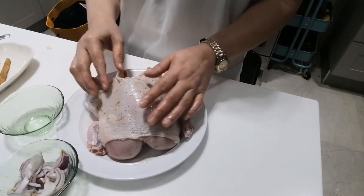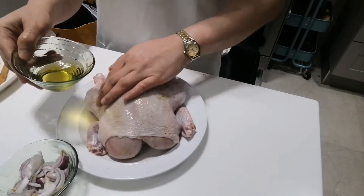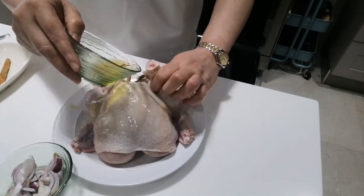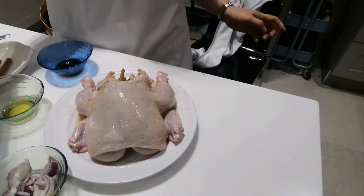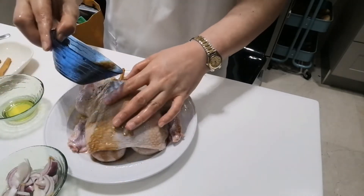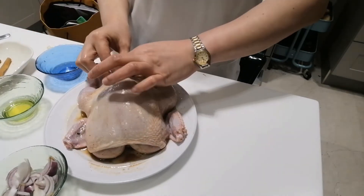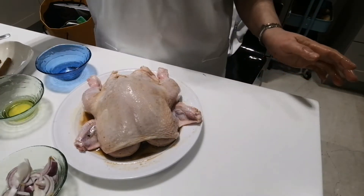Marinate for one teaspoon, two hours. Oil — put all over the chicken and inside. And then the olive oil, two tablespoons. Put all over the chicken. And leave this for two hours before we put it inside the oven. I'll see you later.